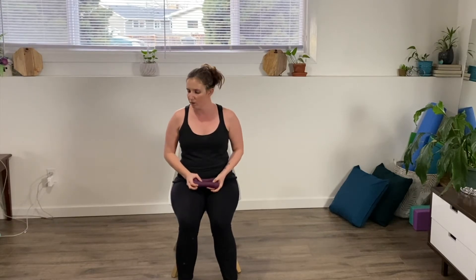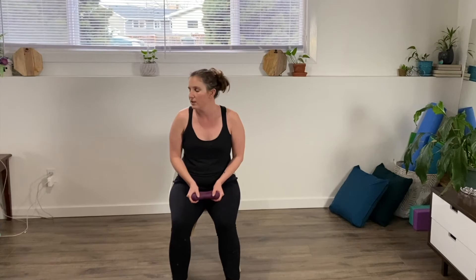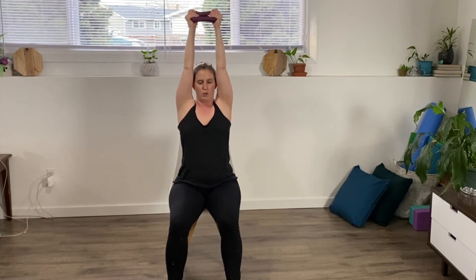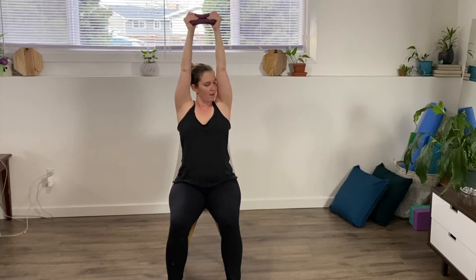There are a few options on this one, whichever is most comfortable for you. I'm going for the double overhead today — bringing my arms up, we're going to do ten of these. If you're doing one on each side, you'll be doing five on each side. Drop down behind your head and extending it all the way back up, or kicking it back — whichever works best for you. Make sure you're sitting up nice and straight if you're lifting overhead. Two, three, four, five, six, seven, eight, nine — feel the burn in the triceps — and ten, back down.